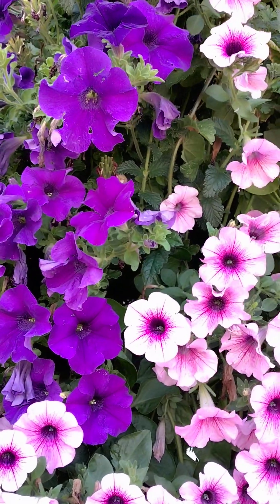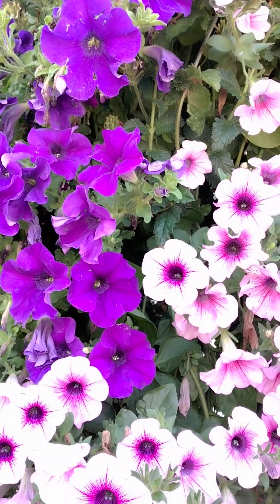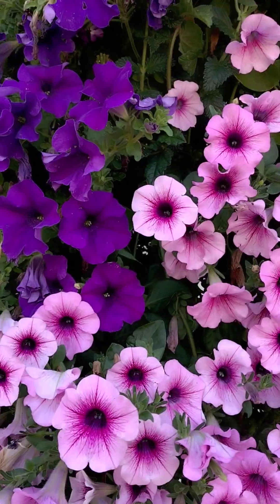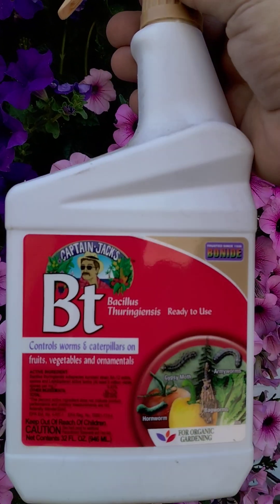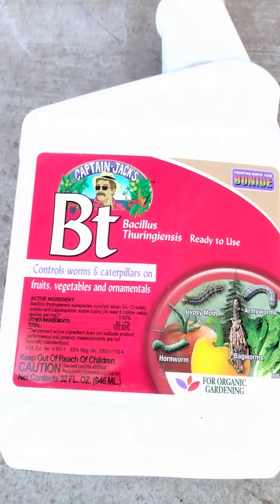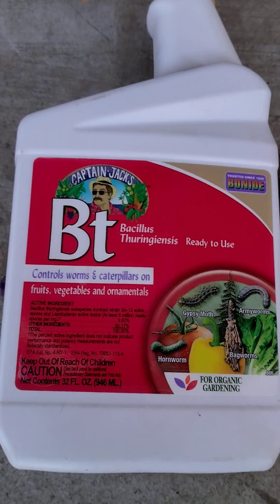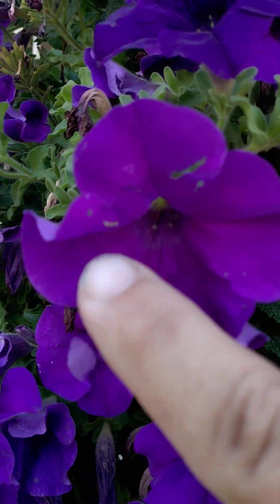So what do you do to get rid of them — what can you do to kill those but not hurt all of the other insect life? Some people will say use insecticidal soaps, spray it off with water, all of these solutions. But what I'm going to give you is a solution that is actually a biological. This is BT, or Bacillus thuringiensis. This is made by Bonide, but there are other types of it available — other packaging and licensing of it — but this is Bacillus thuringiensis.